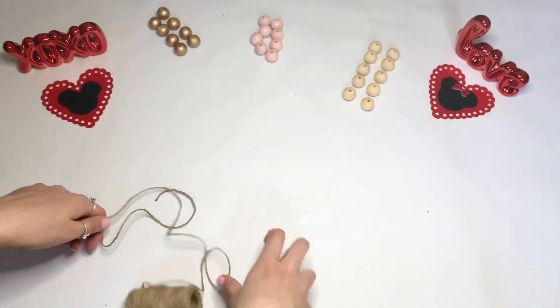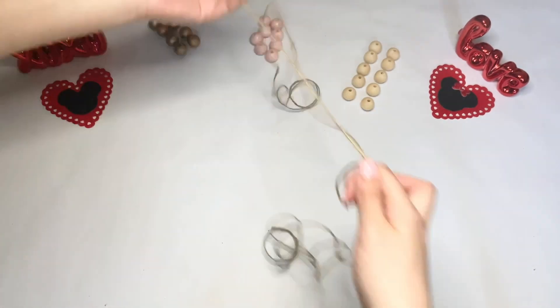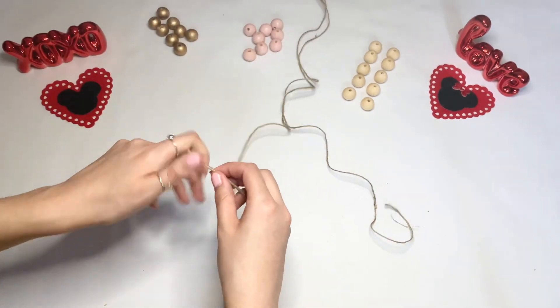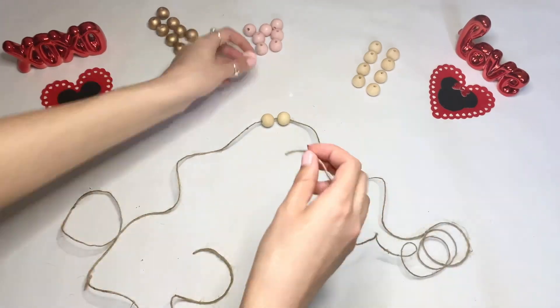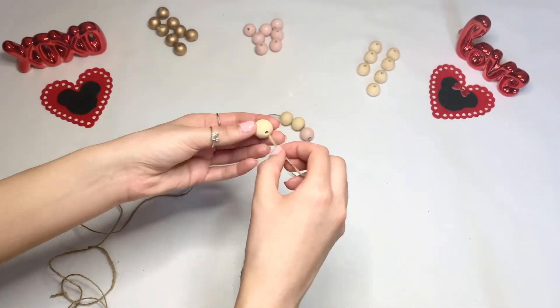Now I'm just going to take the twine and cut out a really long piece. I always say the longer the better, because if it's extra long you can just cut it, but if it's short there's really nothing you can do. I'm just going to start putting in the beads — starting with the two wooden colored beads, and then the pattern is going to be baby pink, wooden color, gold, all the way down.